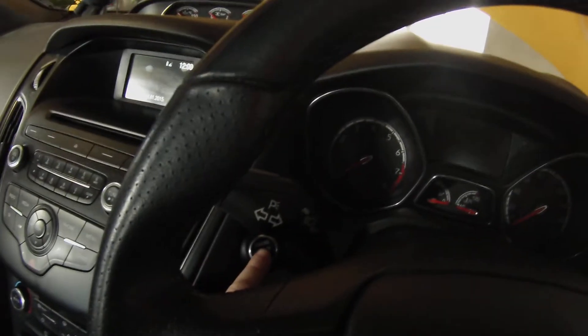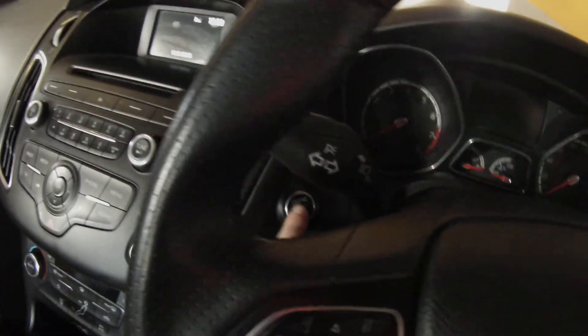To start off, you've got to pop the ignition on. But it says don't start the engine.